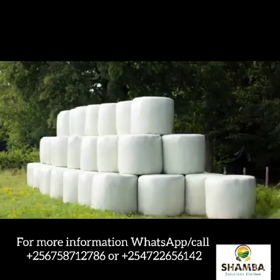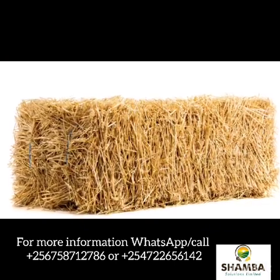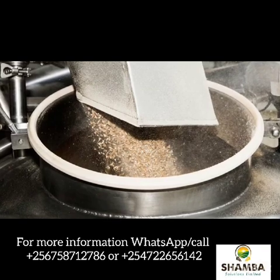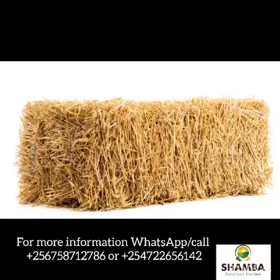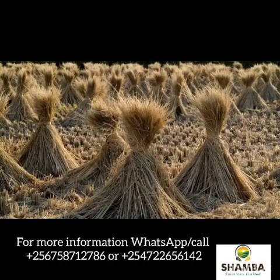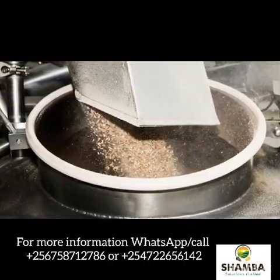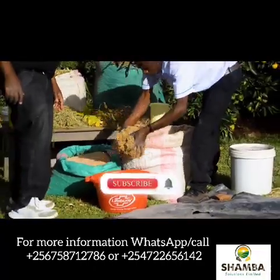How do you make silage from hay that is dry? How do you make silage from post-harvest crop residues? The first thing you do is you mill your dry maize stovers or your hay or your withdrawals of all nature. After milling them, dip them in raw water to reconstitute the moisture content.